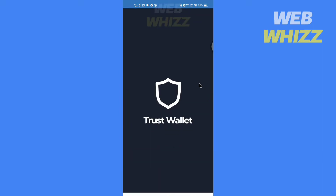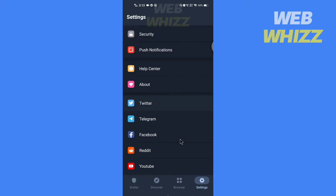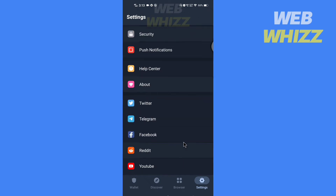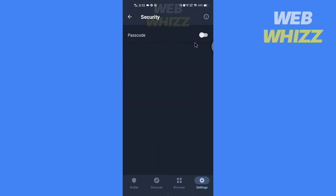If you go into Trust Wallet and go to settings, there is no option to connect it to Google Authenticator. But there is a way to increase security — go to settings, then security. If you haven't turned this option on, turn it on and create a passcode.